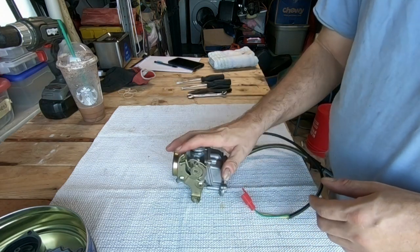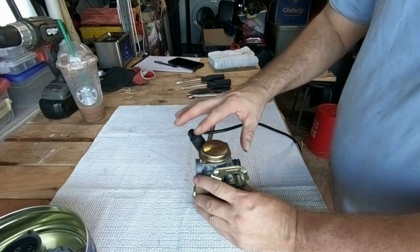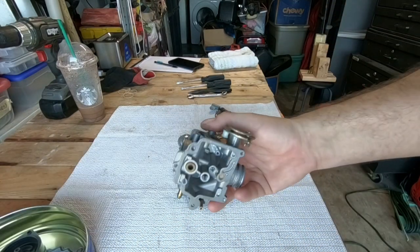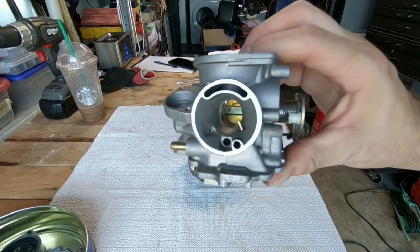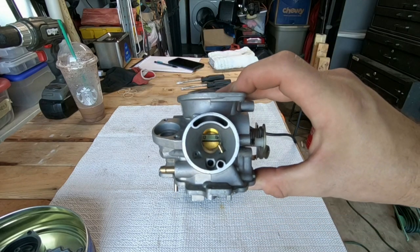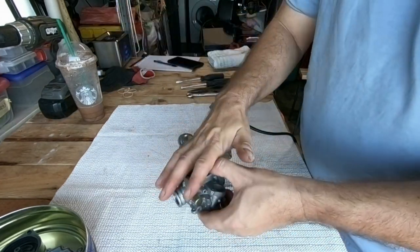So I'm going to be taking everything off this carburetor and I'm going to be using this shell. As far as I know, I think this shell of a carburetor still works, and I guess we'll find out. So let me take everything off here and put it on here.